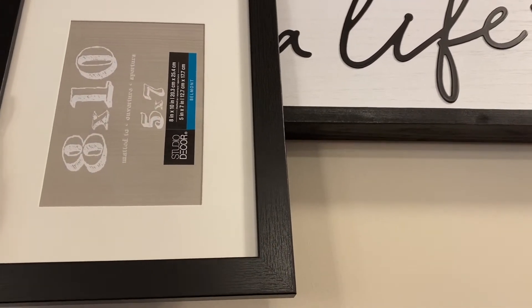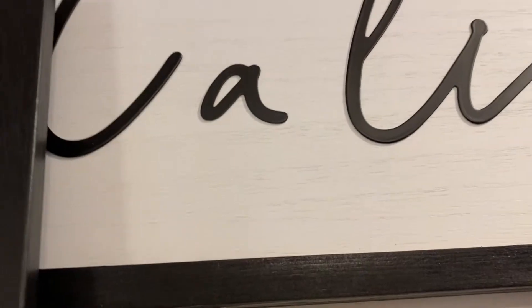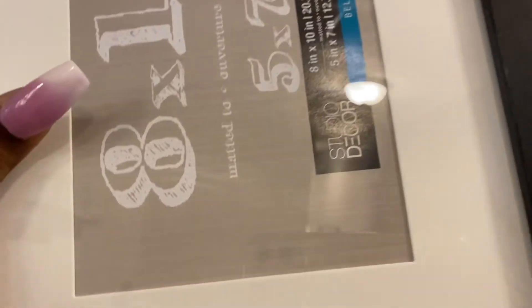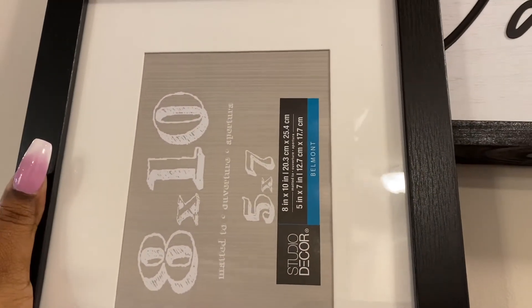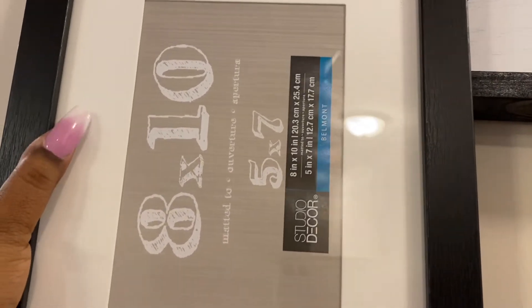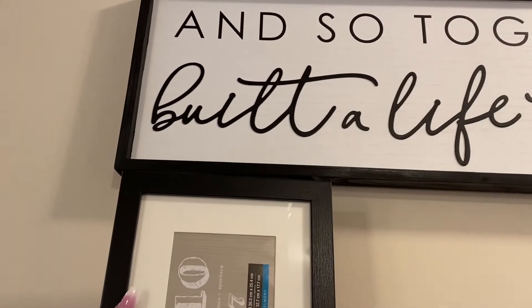The wall art has a white background, but the shadow part on the picture frame is more of a cream background. So what I'm going to do is flip the white paper that came with the 8x10 frame over and use that as the border, so it won't be cream around my photos — it'll be white to match the wall art, making everything look more cohesive.